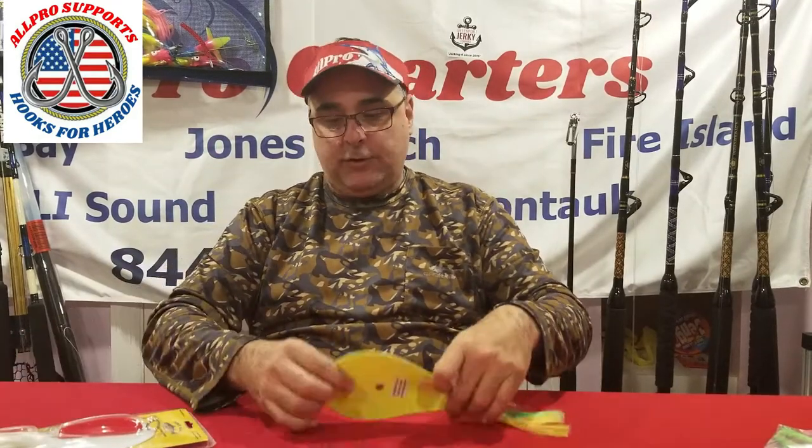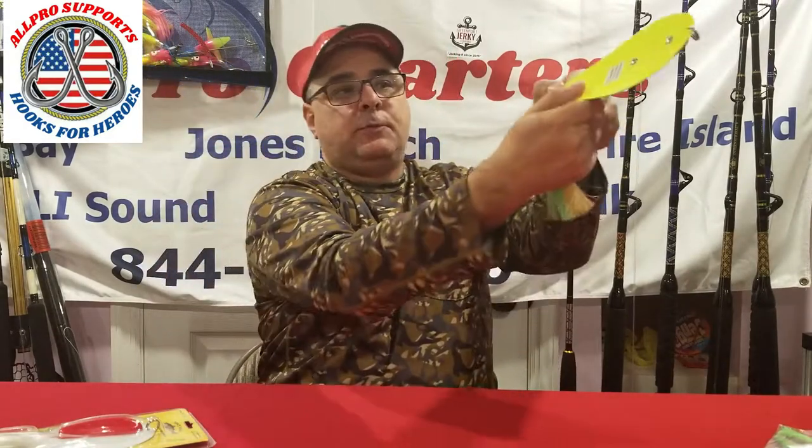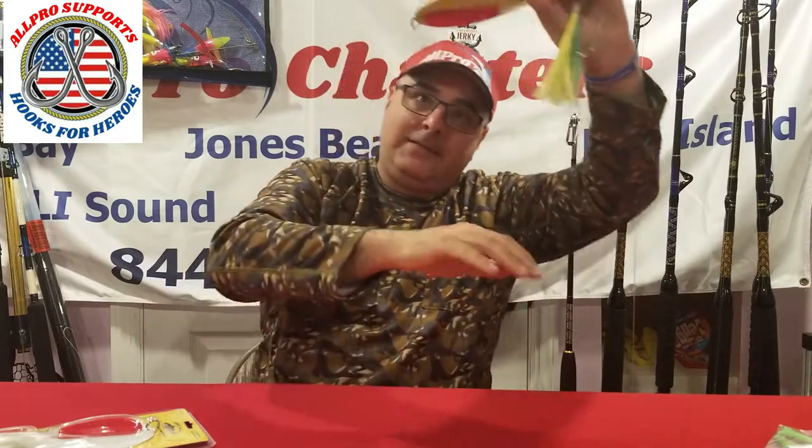I want to show you some accessories about the spoon — some of the ways you can run a spoon better. The key is you want the spoon to rock, but more importantly you've got to get that spoon down in the water column where the fish are. A lot of people will run wire line. I am a lead core guy, so I'm running lead core. There are guys that run braid and use a drail sinker in the middle to drop it down. There are guys that will use a three-way and put a mojo on the bottom to get this down.